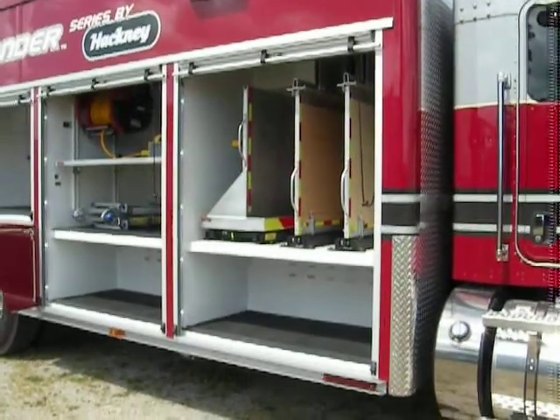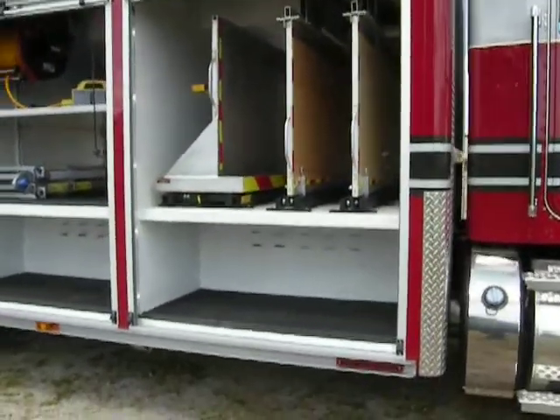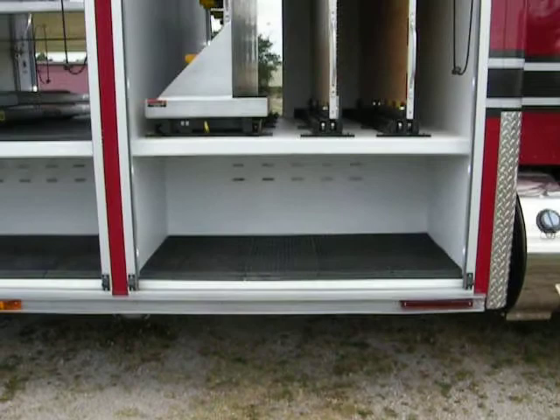We'll be looking at the curbside of the body at the very front compartment. As you can see down in the bottom, we have a 26-inch deep storage area within this compartment at frame rail height.